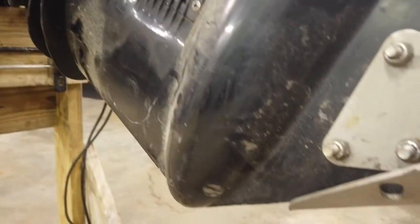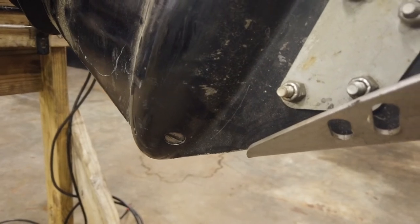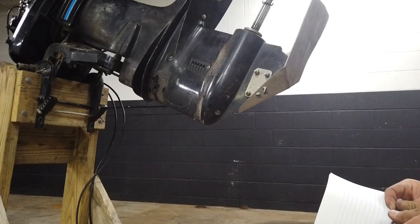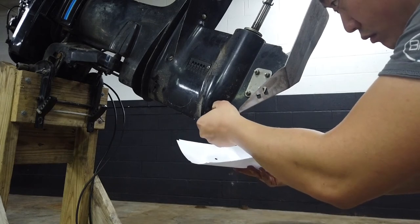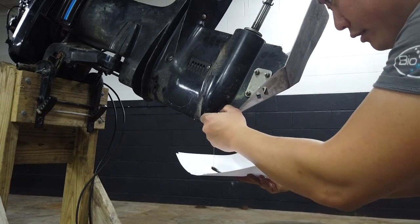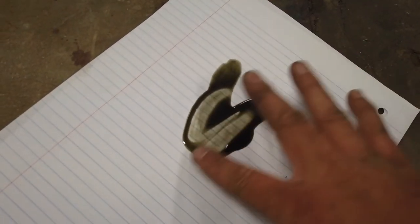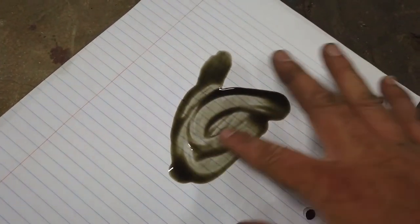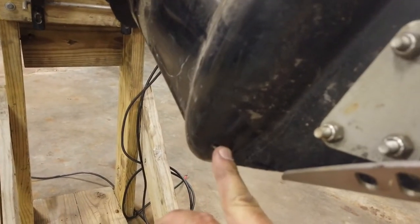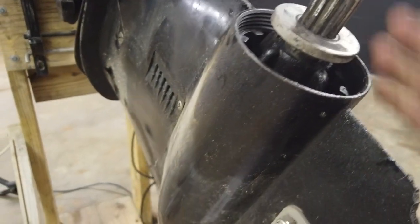For the oil, we have the drain hole here and the fill hole here. Let's take a look at this oil to see how it looks and if there's any in there. There's oil in there and there's a magnet here. This oil smells okay, and it also has a little bit of that greenish hue to it, which is a good sign — suggesting it was changed somewhat frequently. It doesn't look like there's any water in there and it smells like oil should smell.